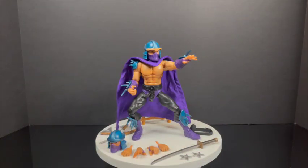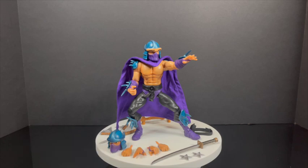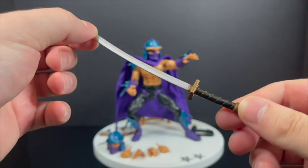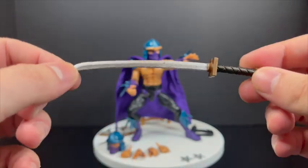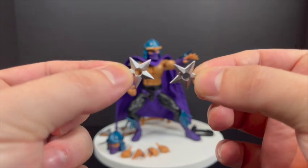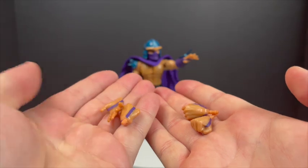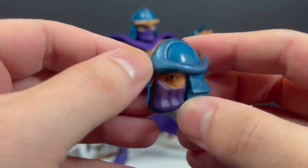Now to kick things off with a new figure: the Shredder. This guy brings back all the nostalgia. He's got a really nice katana, painted very nicely with a nice silver blade. You get a couple of ninja throwing stars — nice and silver — and some extra hands. A lot of extra hands come with these figures. You also get the Shredder head portrait doing the whole flying nun thing. Very well done and very well painted.